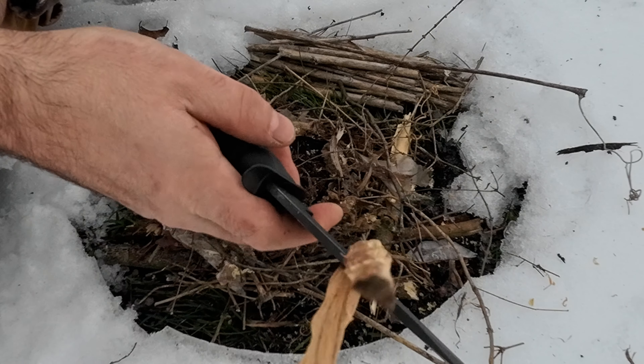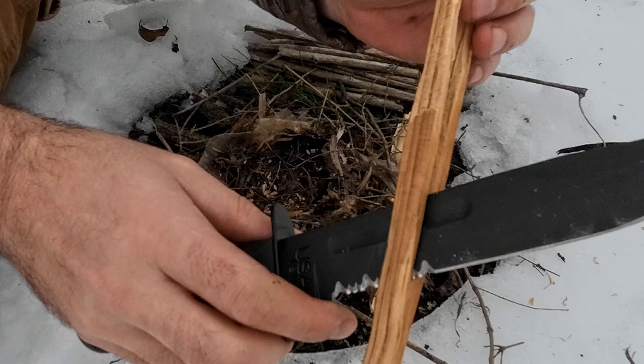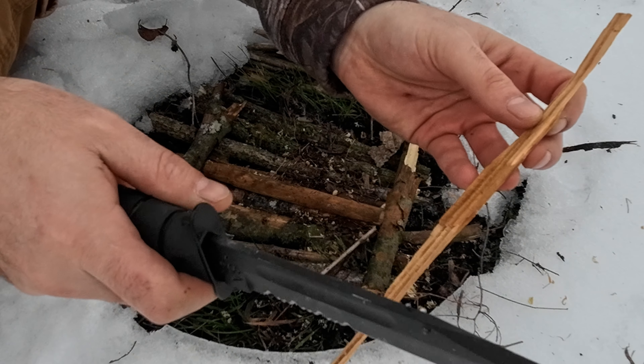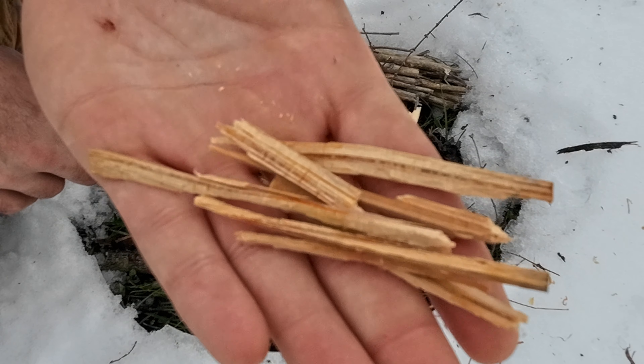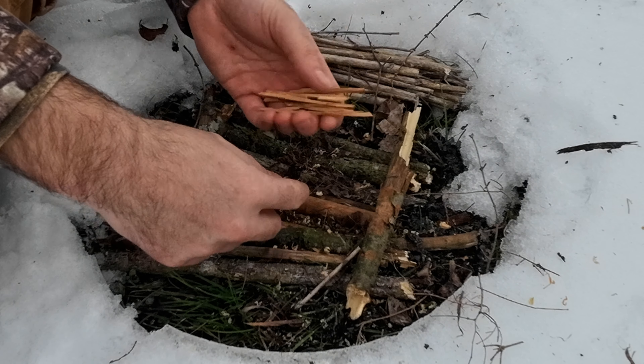What you can do is split the fatwood down with your blade to render it down to smaller pieces. Split it in two and continue to render it down. Now that you're starting to get some smaller pieces of fatwood, you can go ahead and make them into a small pile here in the middle.